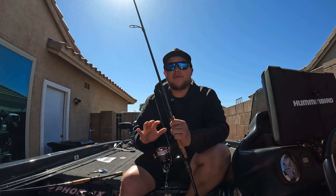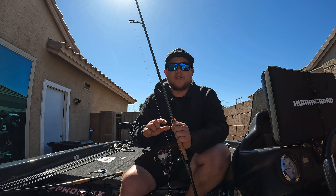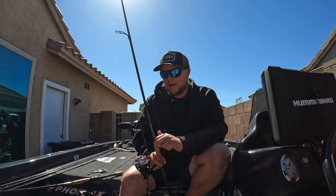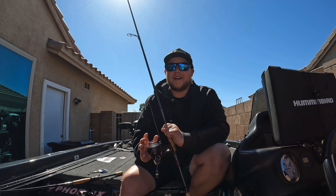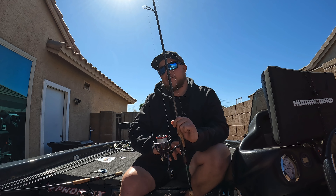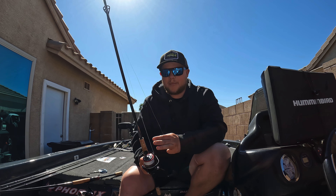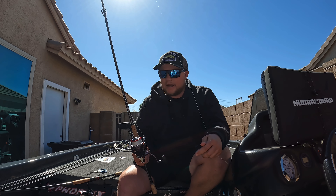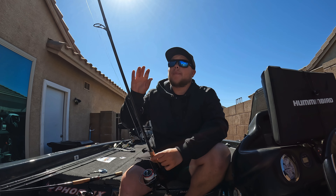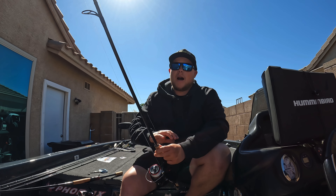Simple setup. I do have an expensive rod — I think drop shotting is one of those few techniques where you need a good quality, sensitive rod so you can pick up those tiny little bites. The reel is the Fuego — it's like a $110 reel, incredible reel for the price. It's the reel I run on all of my spinning rods. Amazing drag, and I have yet to have any problems with these.